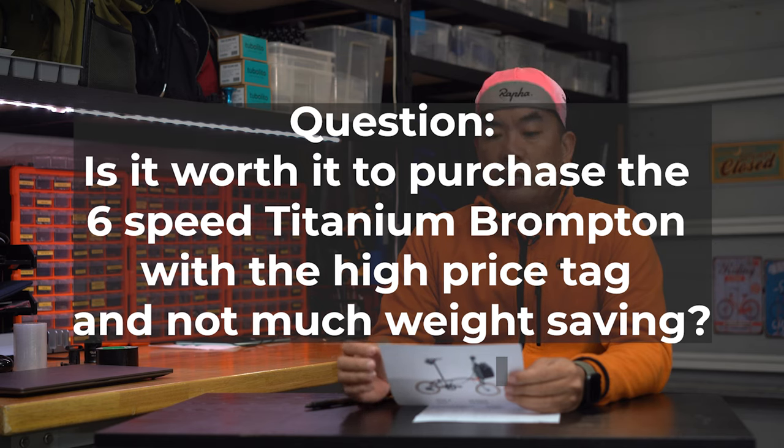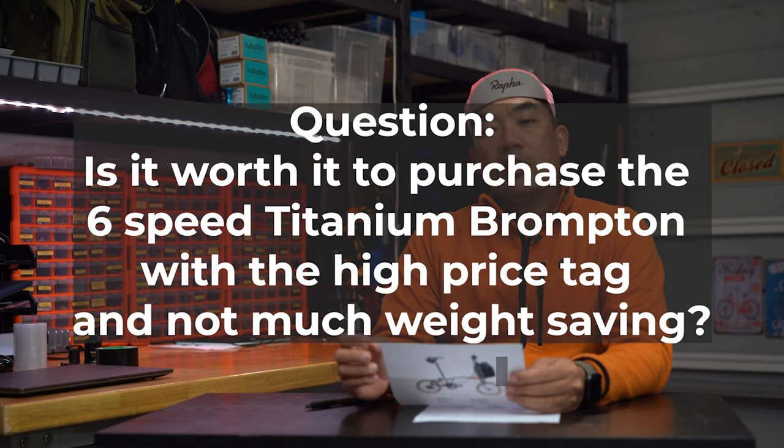I was thinking the six-speed hub is so heavy — does it make sense to spend so much more on a heavier hub? Obviously this guy is going to get his first Brompton. I actually had a little chat with him. He's getting his very first Brompton but he's not so sure which one to get, so he asked me if he should get a six-speed with the Titanium Fork and Triangle.